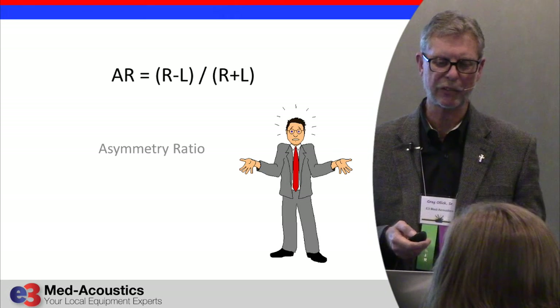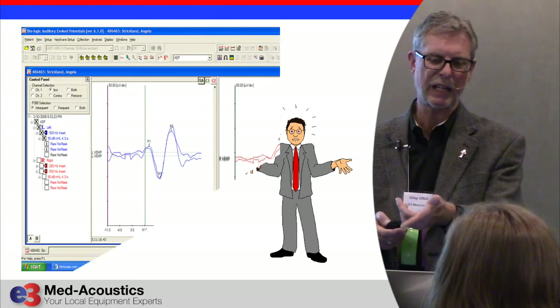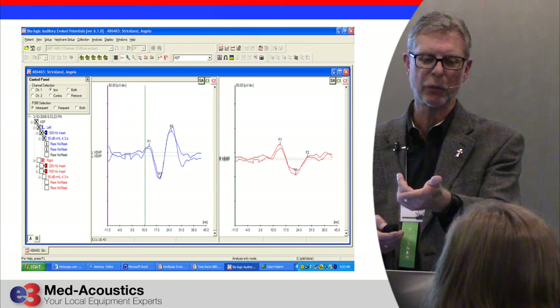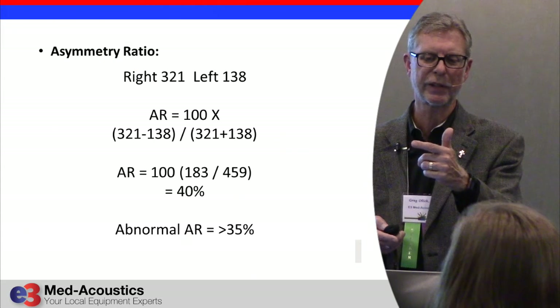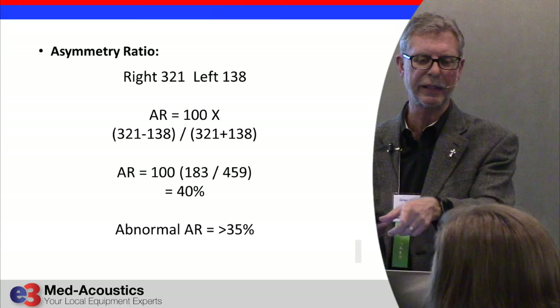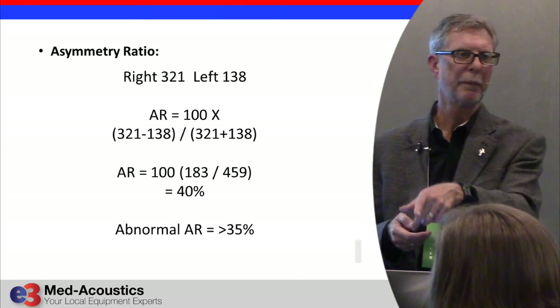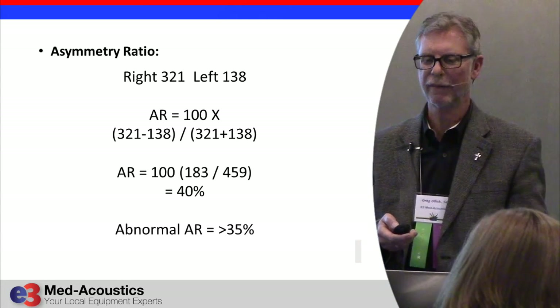This is what a typical response looks like on the Biologic. Here's a sample: this patient had an amplitude of 321 microvolts on the right and 138 microvolts on the left. That's more than a 50% difference, so we had to do the math, and we came out with 0.40 — which is considered abnormal because it's over 0.35.